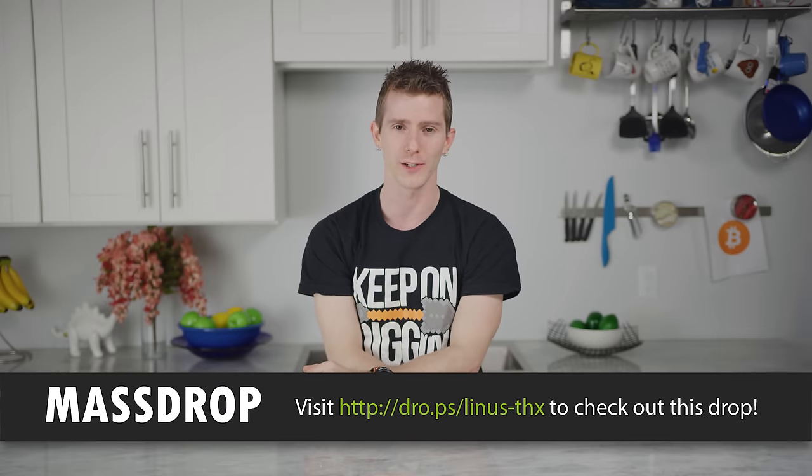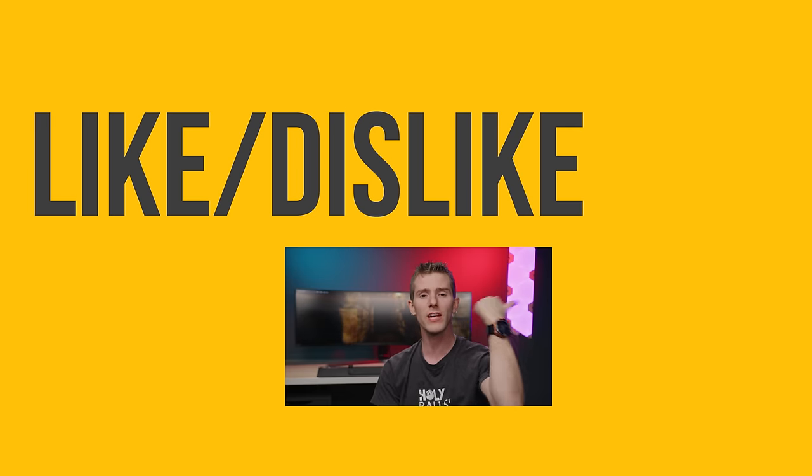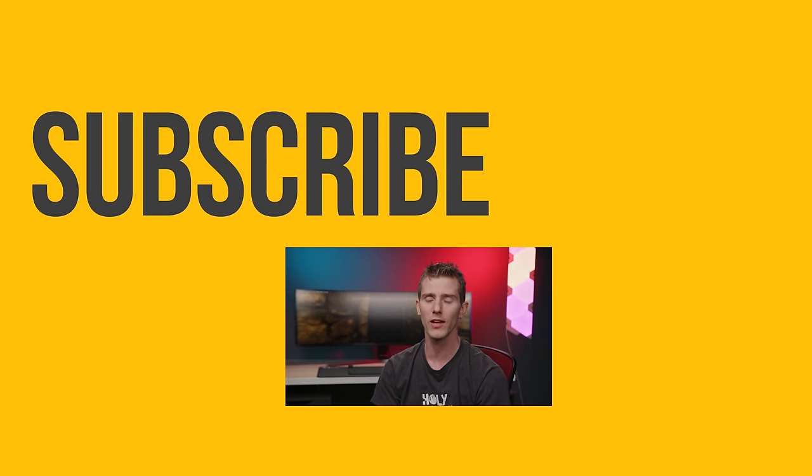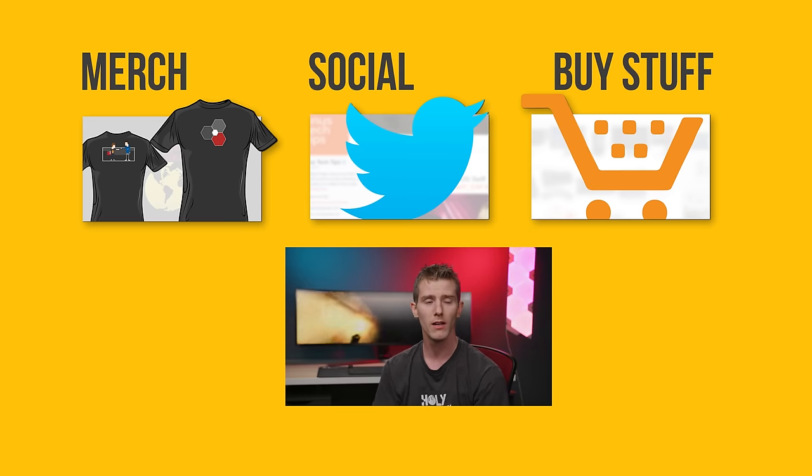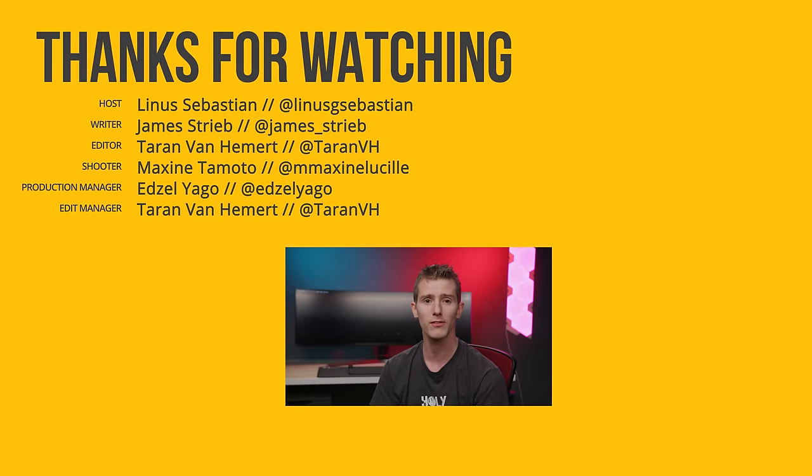Thanks for watching, guys. You can like or dislike, check out where to buy the stuff we featured at the links in the video description, subscribe, and buy stuff at our merch store. Join our community forum.